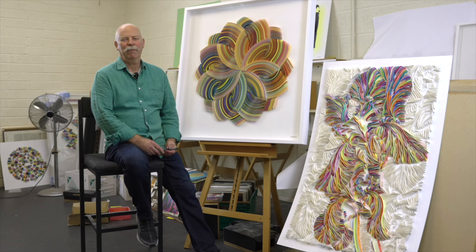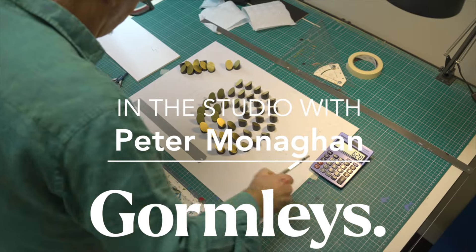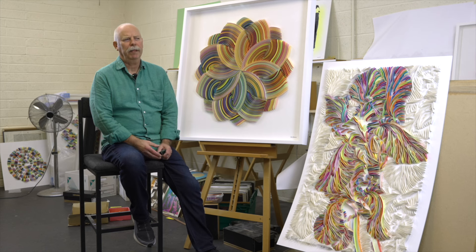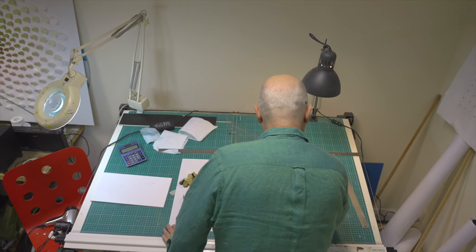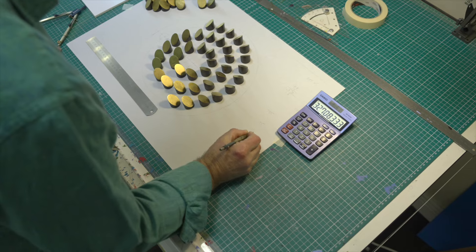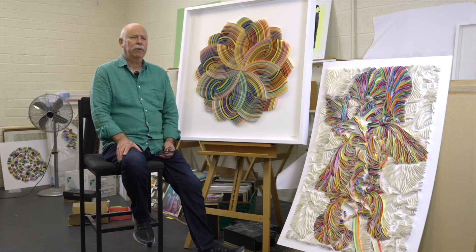Hi, I'm Peter Monaghan, an Irish contemporary artist. My artistic journey began with drawing and painting as a child and a teenager. I went to NCAD, and when I left NCAD I worked in graphic design for about 20 years.